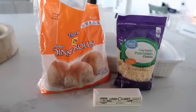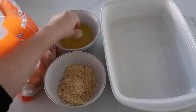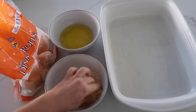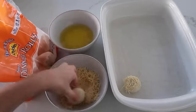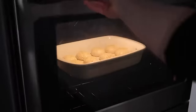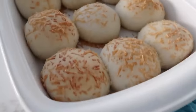Up next is our three-ingredient parmesan rolls. For this recipe you need 12 frozen dinner rolls, half a cup of salted butter, and one cup of parmesan cheese. Microwave your butter in a microwave-safe bowl, then dip each frozen roll into the butter, then roll it in the parmesan — press it on if needed. Place into a 9x13 pan sprayed with non-stick cooking spray. Continue until all 12 rolls are on the pan. Cover with saran wrap and put them in a warm place to rise until doubled in size. Then bake at 350 degrees for about 15 minutes or until golden brown on top. Serve with a little butter.